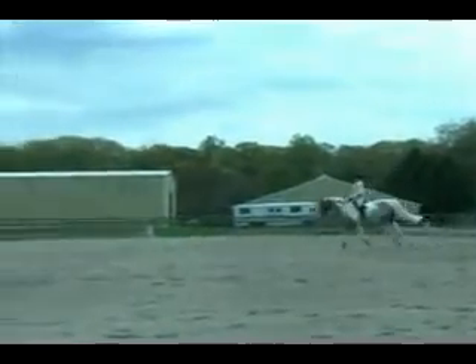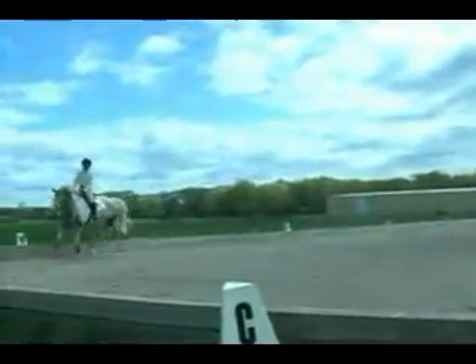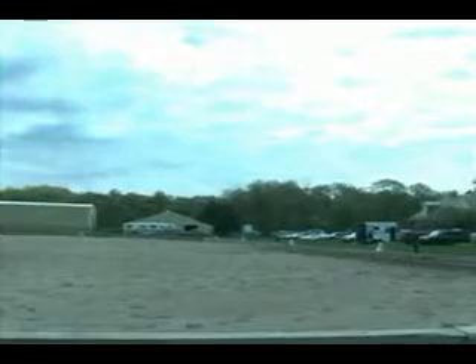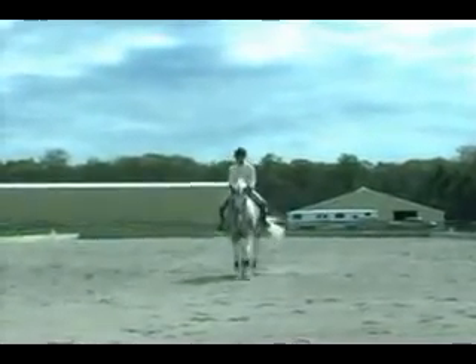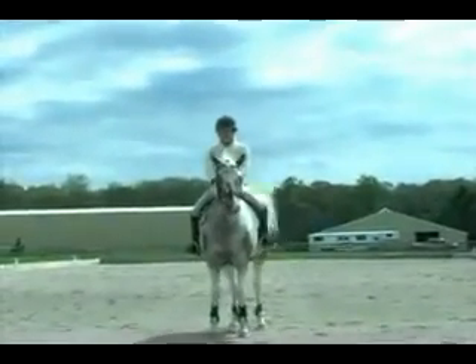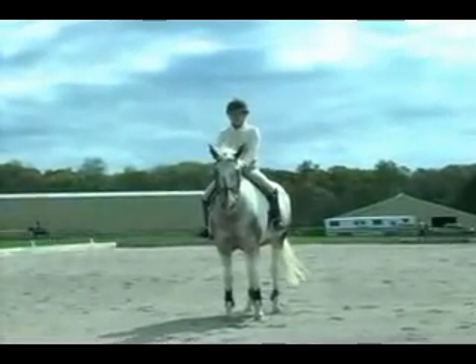At E, turn right. Trot on the center line, and canter left lead. Keep going. And now trot. Turn trot. All right, come on up. Wait. And salute.